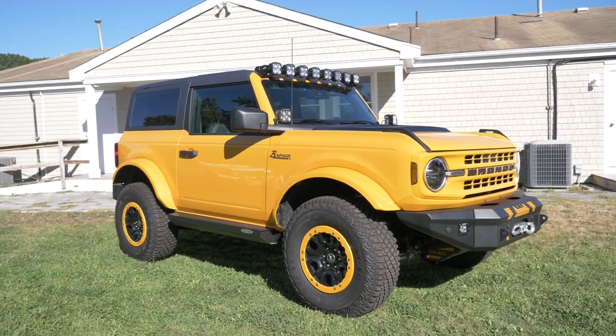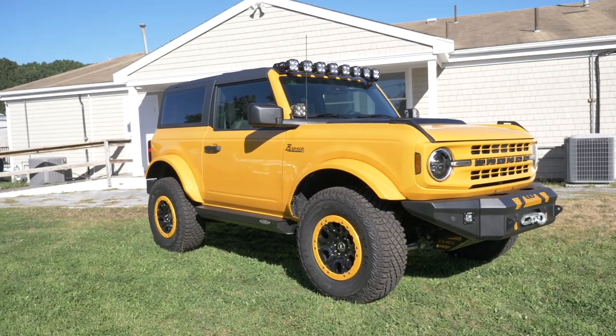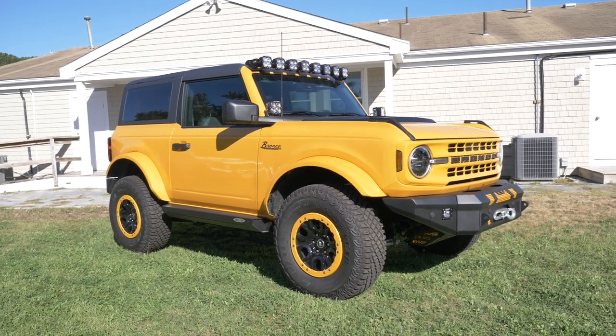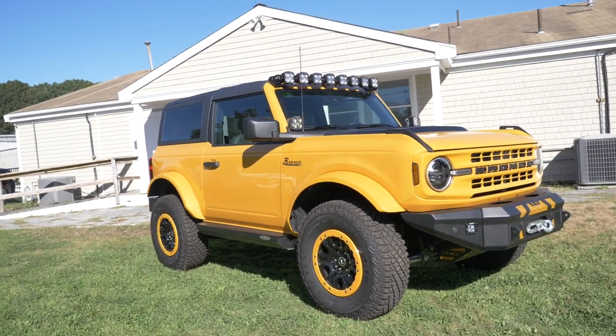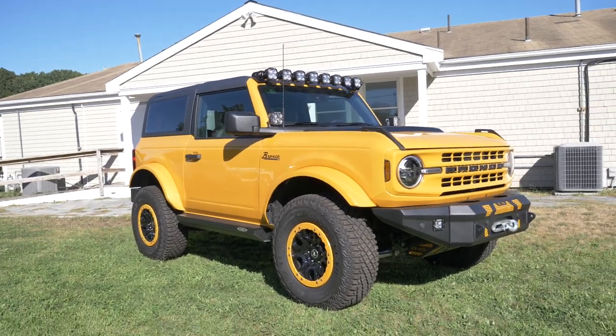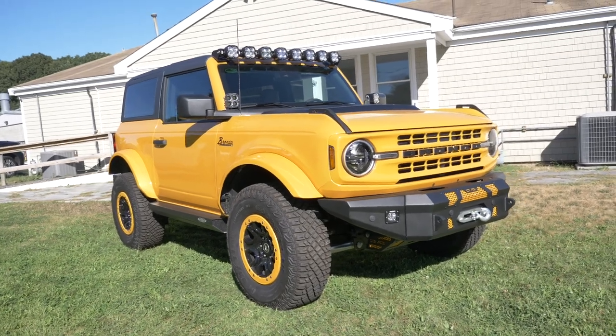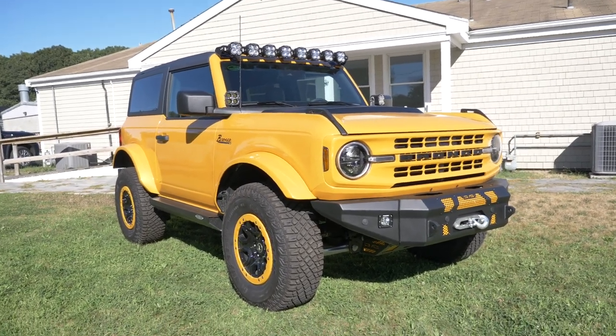Hi everyone. This is our 2022 Ford Bronco Cape Cod edition. This Bronco started life out as a base two-door with the Sasquatch package. It's also got a seven-speed manual transmission, which means it also has the 2.3 liter EcoBoost engine.